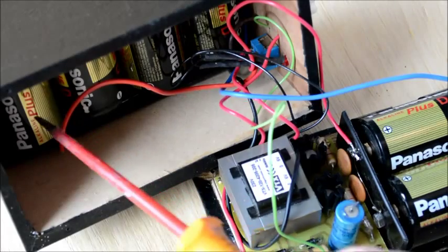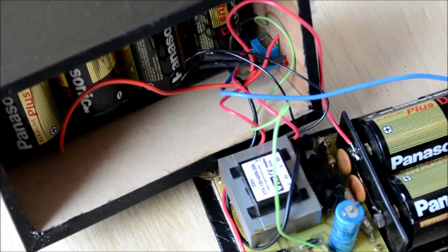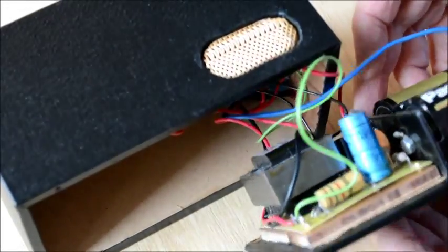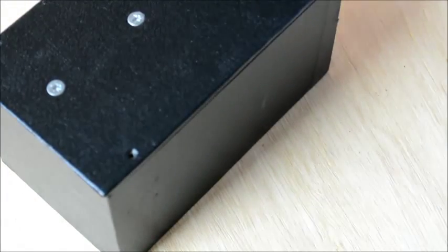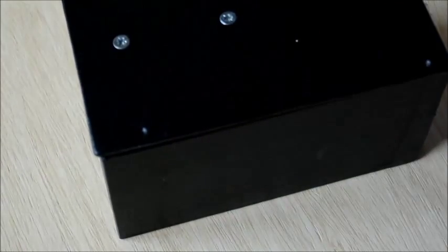Here's the inside view of the thing. There's four cells there which are used for high tension, driving a circuit, and these two cells here are wired in parallel and they run the filaments of the set. The whole case goes together quite neatly like that and screws down, giving you a complete case, which will fit in most large battery portables.